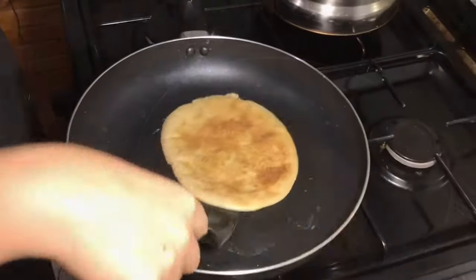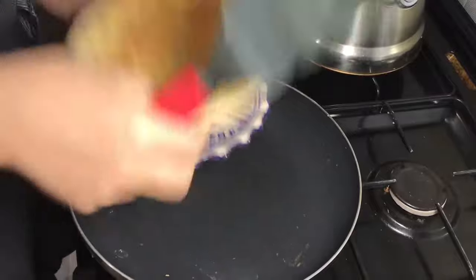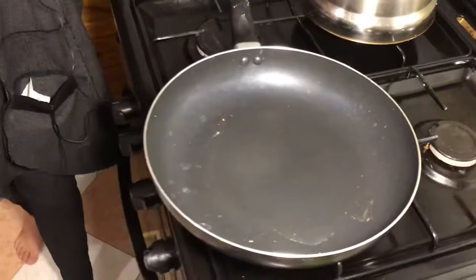After flipping, the second side only needs about a minute to cook. The first side took about three or four minutes. After the second side is done, set it aside and continue with the next flatbread.